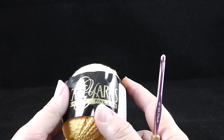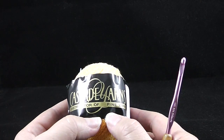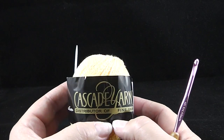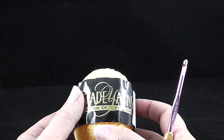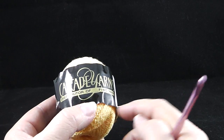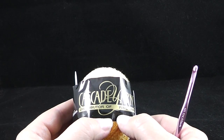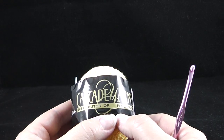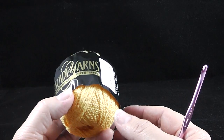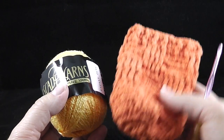People have asked me on another video where you can get this yarn. First, check with your local specialty yarn stores so you can look and feel the yarn and decide which color you like. If you can't find it locally, you can check online sources such as WEBS, Jimmy Beans, or Amazon. It's usually under six dollars a ball and you can make one of these easily and have some left over.